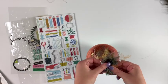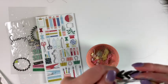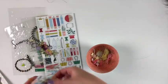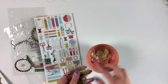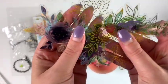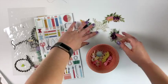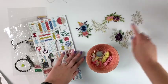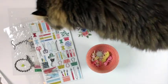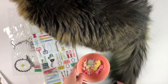In this bowl I have some acetate pieces left from Pink Fresh Studio — these little flowers — and they are just absolutely stunning. Look how gorgeous those are! I basically used them on every project.